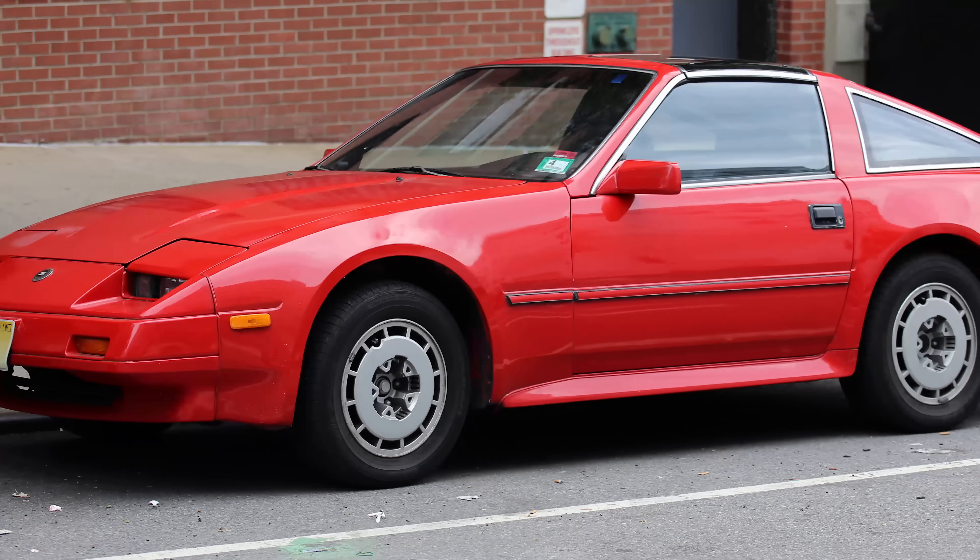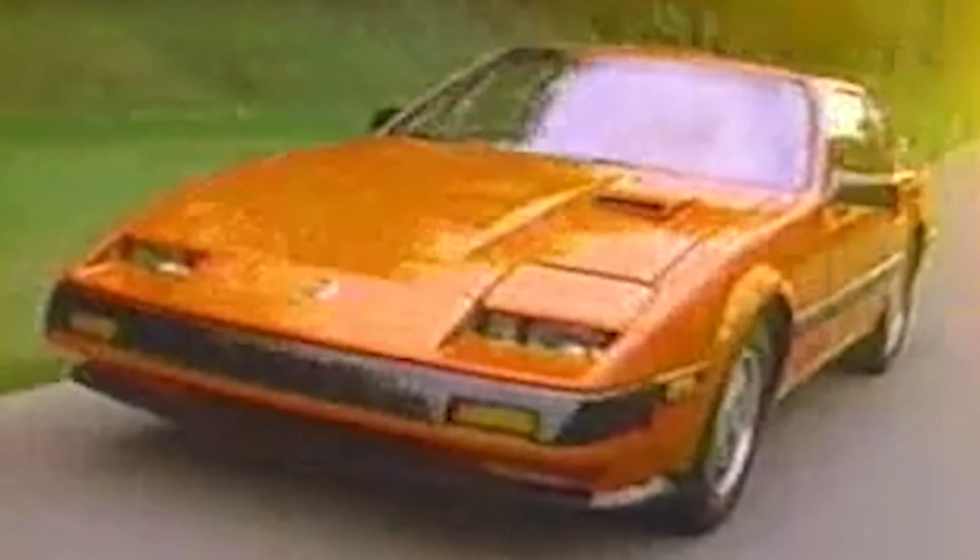The new Z31 Nissan 300ZX first arrived at American dealerships in 1984. It was hella 80s — boxy on the outside and digital as hell on the inside. The interior was cushy and fully embraced the plush GT feel of the 280ZX before it. However, this time it brought an engine with it: a new three-liter V6 with a turbo option producing 200 horsepower that went zero to 60 in 7.3 seconds. Purists hated the fact that Nissan prioritized GT aesthetics over sportiness, but normal consumers responded well to both the high performance and gorgeous interior.